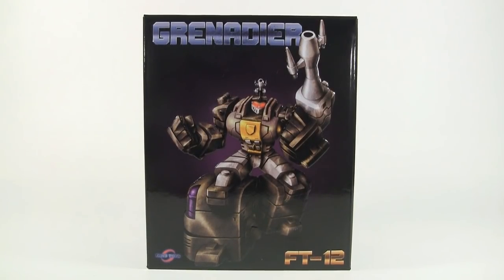What's up guys, it's Rocket Punch Army here coming at you with another third-party review. Today we have the Fans Toys FT-12 Grenadier, which is basically a masterpiece Bombshell.